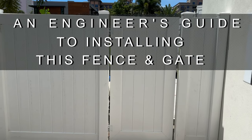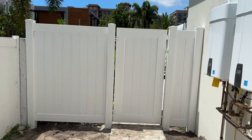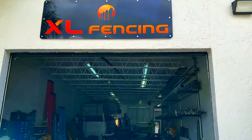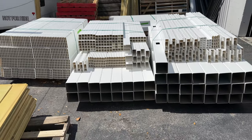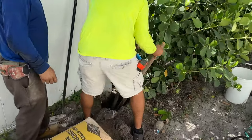I'm Frank and I'm an engineer. Let's deconstruct a PVC fence installation by following this project by the South Florida company XL Fencing. XL Fencing assembles the PVC materials needed for the project and delivers them to the job site. The site is then cleaned and prepared for installation of the first post.